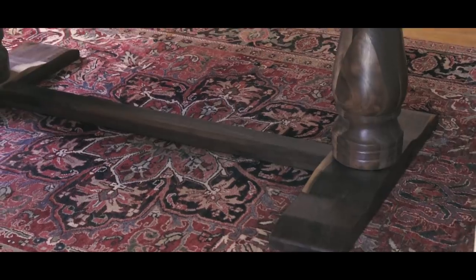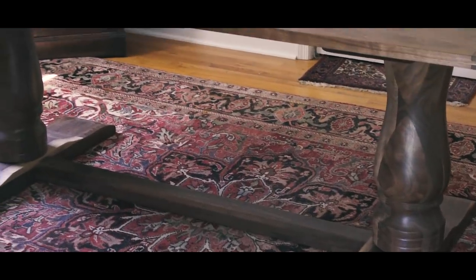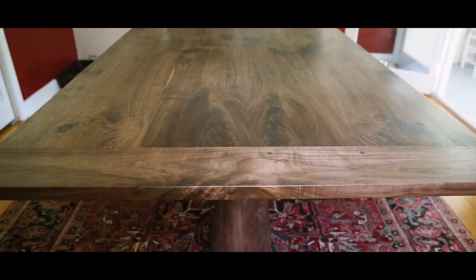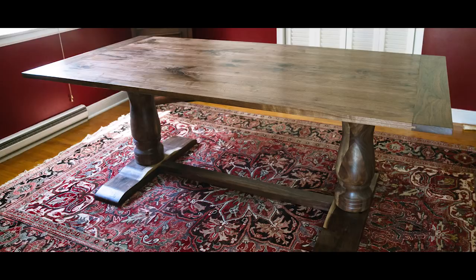This project was full of challenges, one after another — but really, isn't that what makes us better at our craft? To challenge our thought process, raise the stakes a little, and push us outside of our comfort zones? I like to think so at least. Let me know what you think of this twin turned pedestal breadboard-ended walnut dining table. I've got to come up with a better name for it than that, but I think it turned out quite nice.